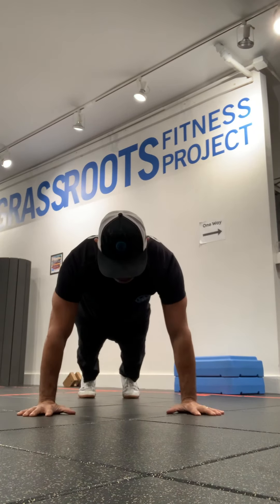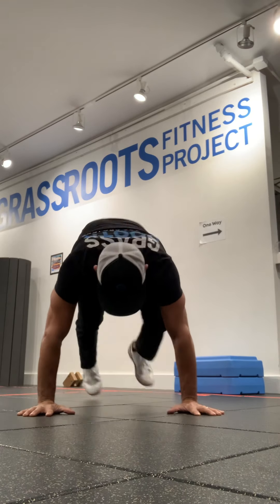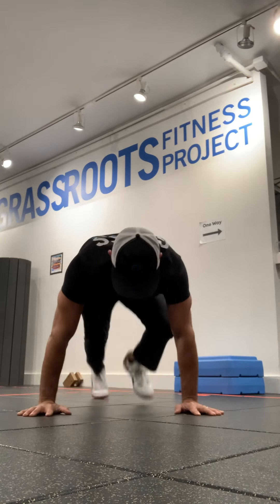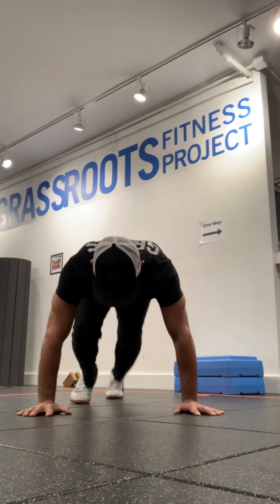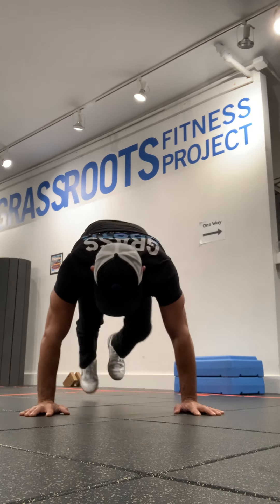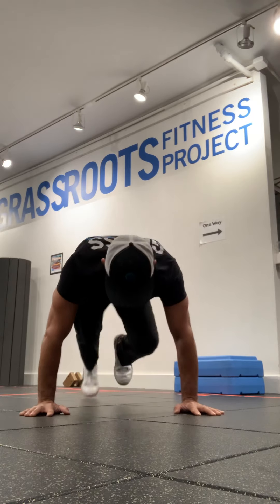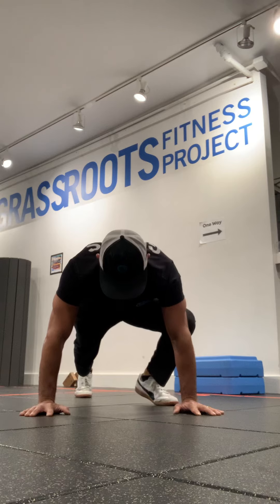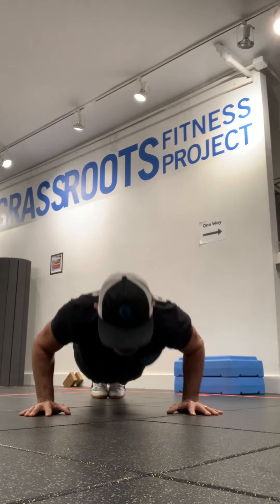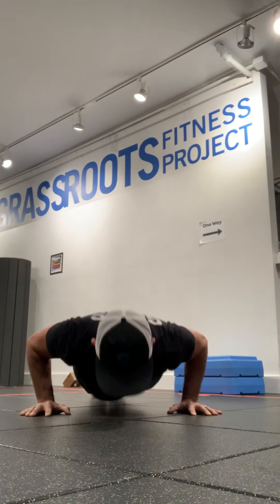Five mountain climbers on the eight count. Ready? Here we go. 4, 5, 6, 7, one. 2, 5, 6, 7, two. 5, 6, 7, three. 2, 3, 5, 6, 7, four. 5, 6, 7 — time. Five push-ups. One, two, three, four — bang.